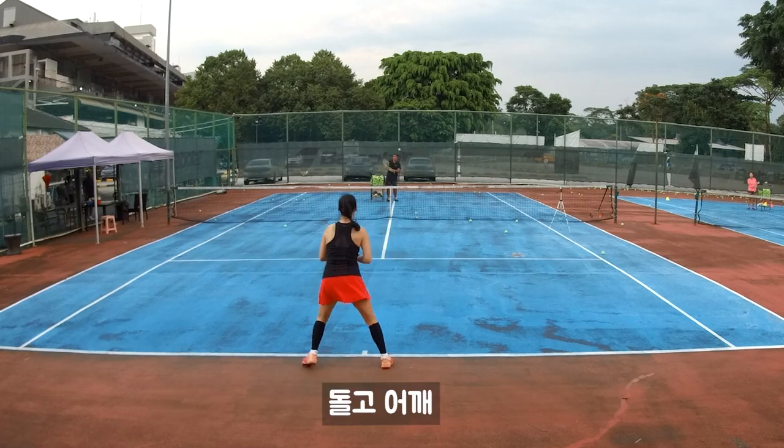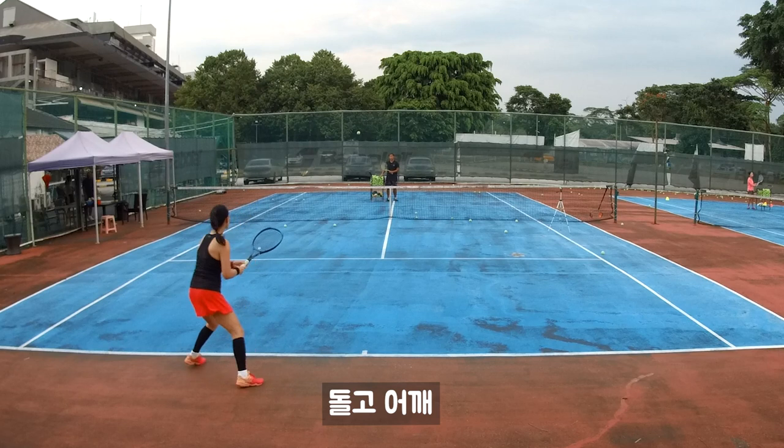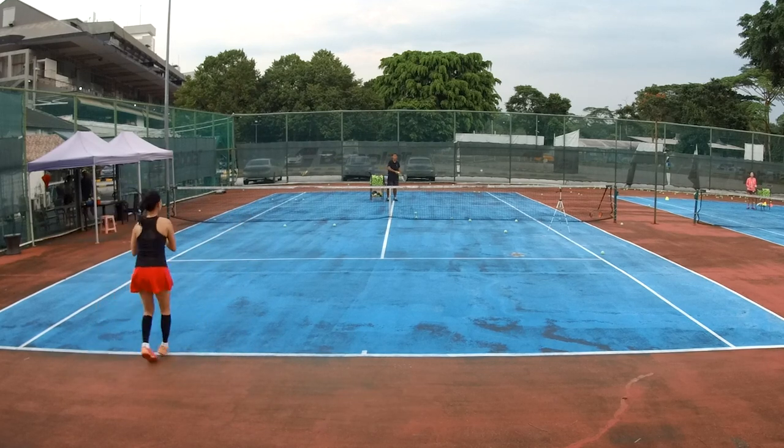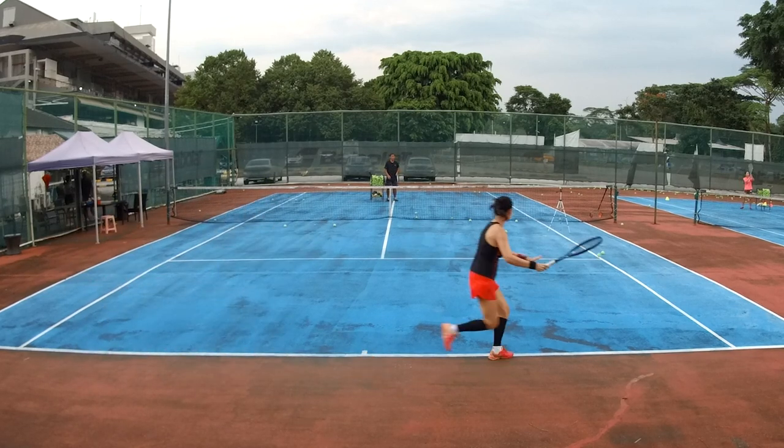Ready. Go. Run around, shoulder. Go back. Run around, shoulder. That's right, go back. Run around, shoulder. All right, go, go. Shoulder.